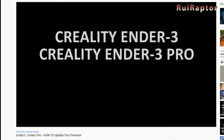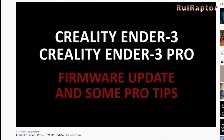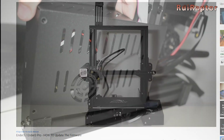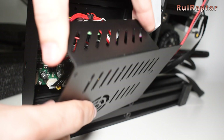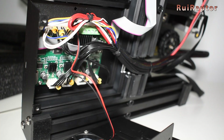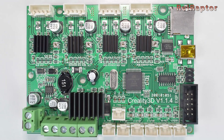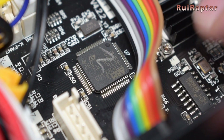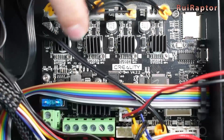Back in 2018, we made a video explaining how to update the firmware in the Creality Ender 3 and Ender 3 Pro. Back then, both Ender 3 and Ender 3 Pro were equipped with one of these boards. However, since around mid-July of 2020, users started to receive the Ender 3 Pro with a different board, the 4.2.2.